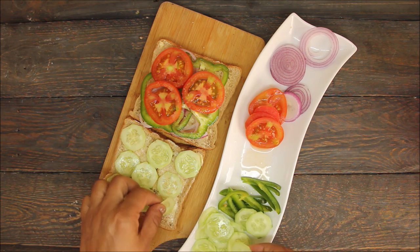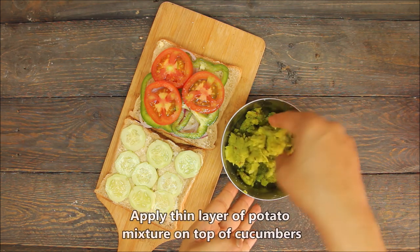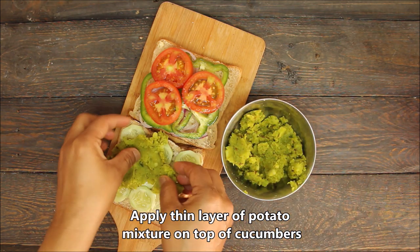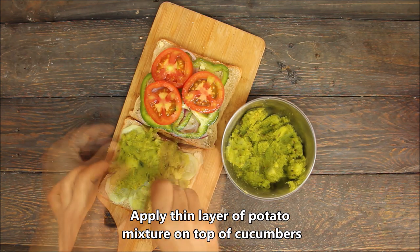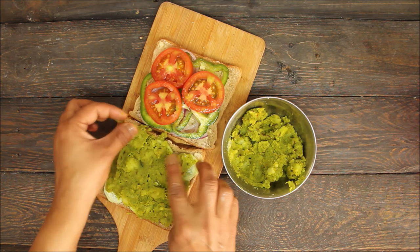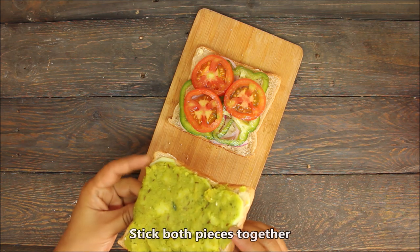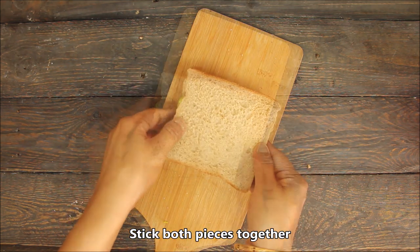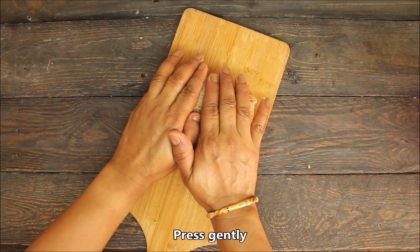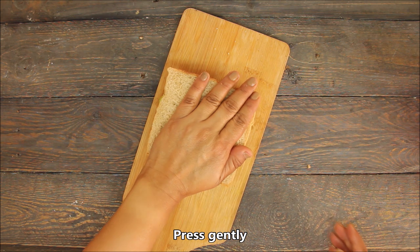Look at the vegetables. I have prepared these vegetables. We can press them with the hand so they stick to the bread. There is a very different sandwich — it will not look as normal as others. We will put the bread on the plate and press the side of the sandwich so that it will stick. You can also use tomato ketchup after putting it on the plate.